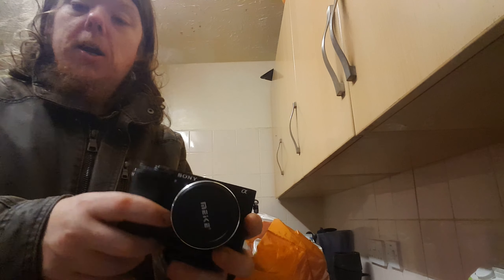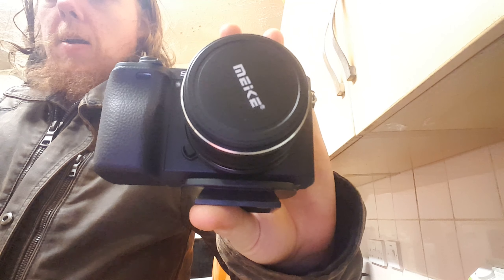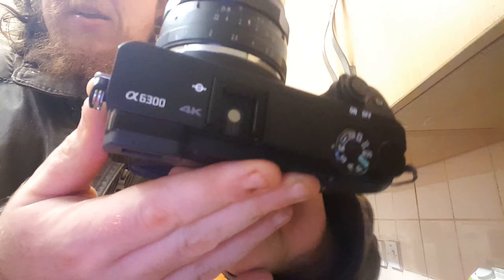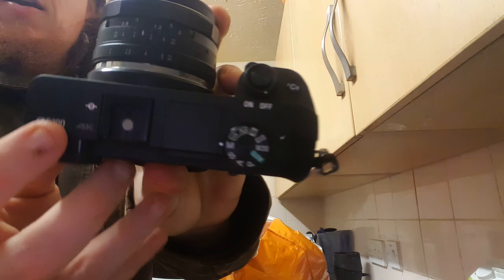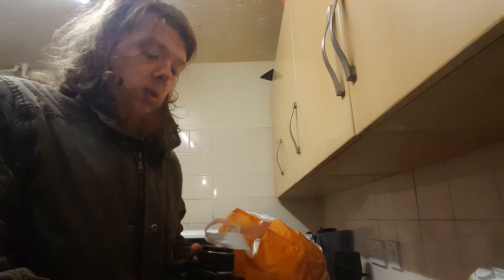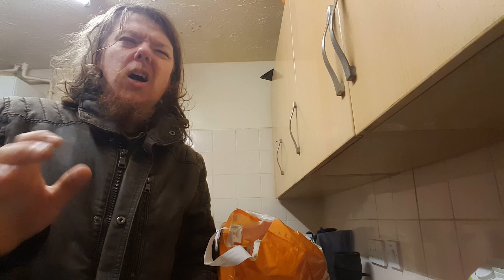This is the camera I normally been using for the last couple of days — the Alpha, the Alpha 6300. It's actually native 4K as well, but only records in I think 25 frames per second. If you want to do it in 1080p and get technical with it, I think it's like 120 frames per second.